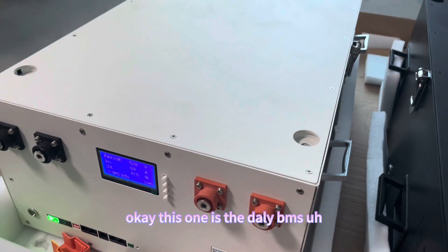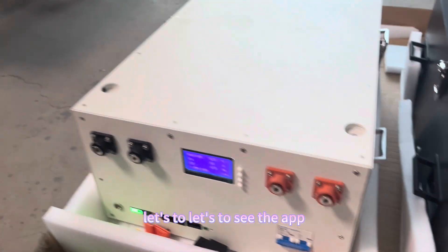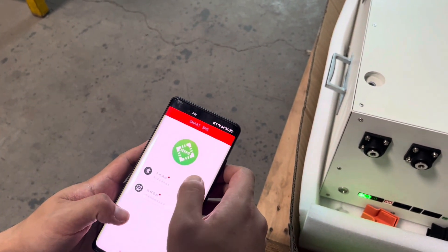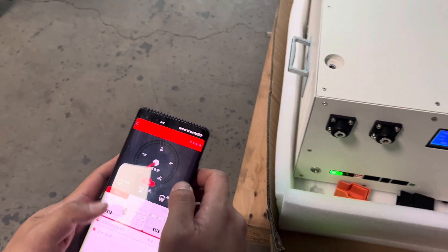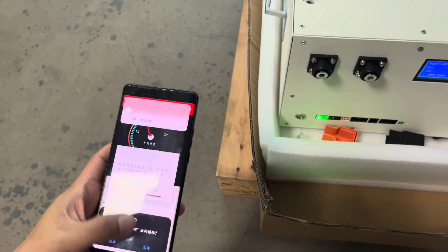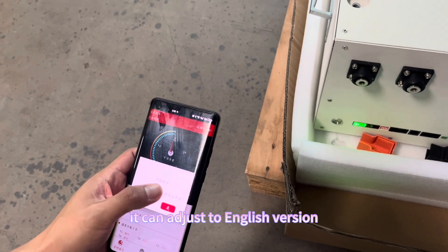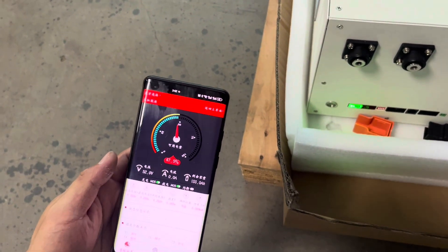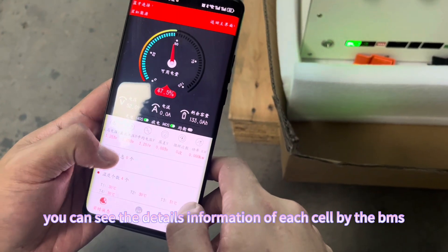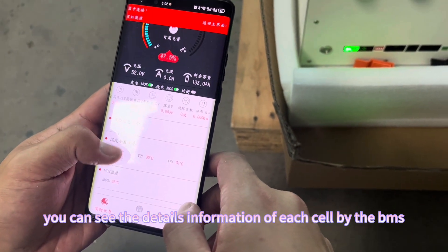This one is the Dolly BMS — let's look at the app. It can be adjusted to the English version. You can see the detailed information of each cell and the BMS.